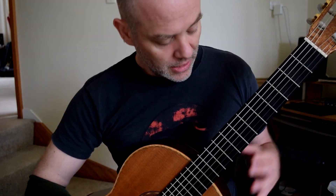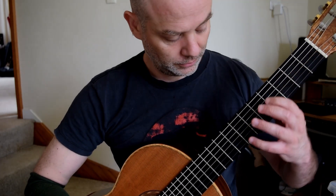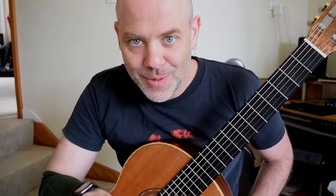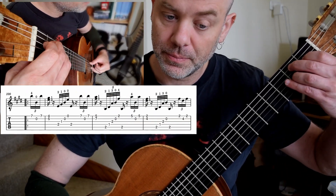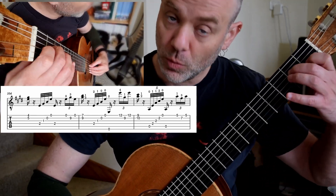We're going to leave it there nice and quick. Welcome to the next micro study. Here we go. We're left over for 4 on an A. 1-3. B7 again. 1-3. Up. 1. 1-2.